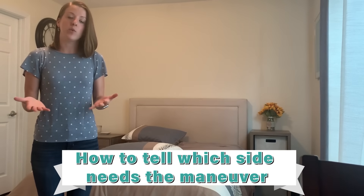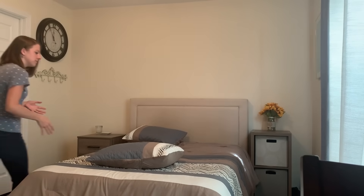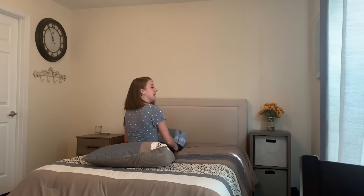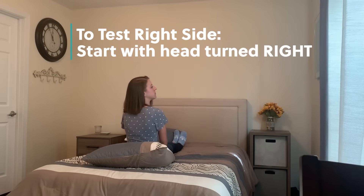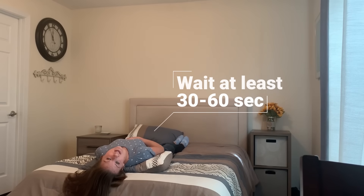So how do you tell which ear you need to treat — right or left? There's a very simple test that we can do. Similar to doing the maneuver at home, you're going to start in the middle of your bed with a pillow. The pillow should be at your low back. To test the right ear, you're going to turn your head 45 degrees to the right, lie down flat letting your head extend over the pillow, and wait to see if you get dizzy.